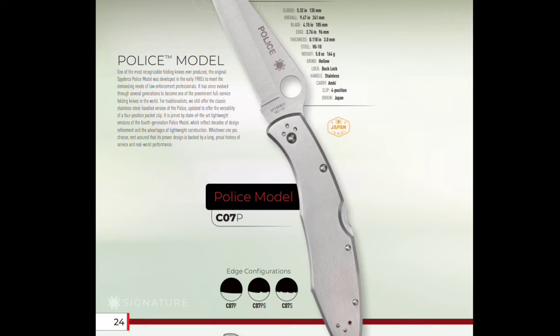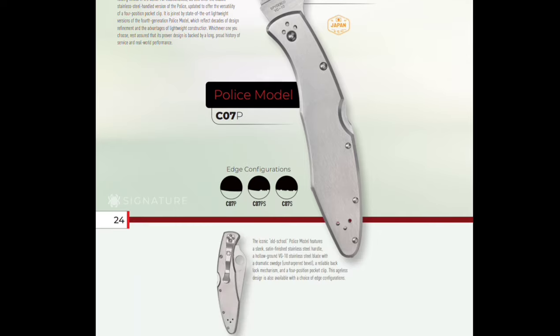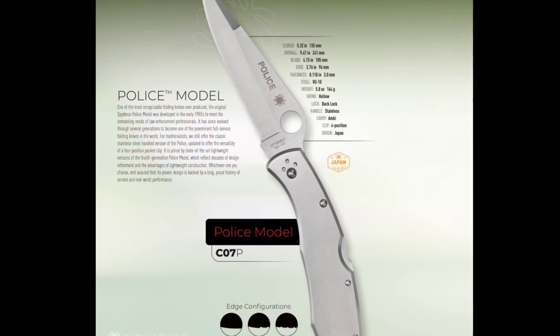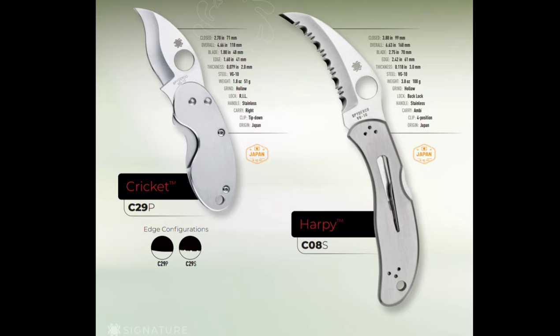A Police 4 is coming out in stainless steel — that's interesting, but that'll be a frickin' brick in your pocket. That Cricket — I think I've seen that somewhere, I don't think that's new. But that blade shape — I've got to tell you guys, it looks dumb as shit, but it's going to be extremely useful.